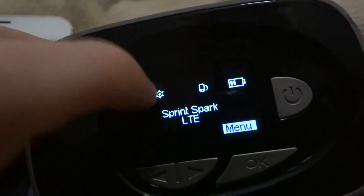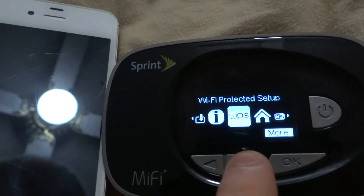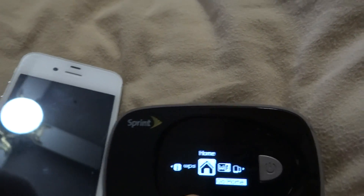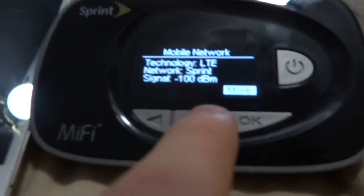Basically how it works: right now this device doesn't have any bars. As you can also see — if my camera focuses — the MiFi 500 is able to connect to Sprint Spark. In this case there is almost no signal whatsoever. We are pretty much very far from the cellular tower and coverage here is not very good.